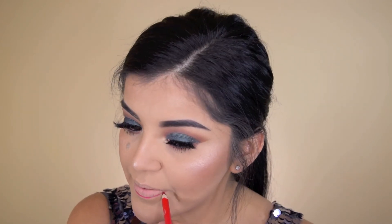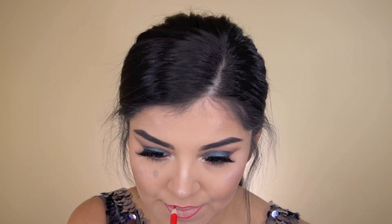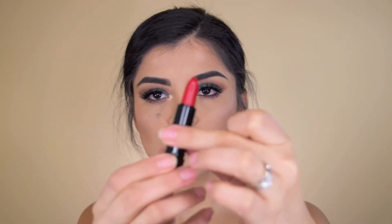I'm lining my lips with Wet n Wild's Berry Red. For lipstick today I'm using Shiseido's — I think that's how you say it — Ruby Copper. I wanted to do a red lip because I know I always do nude lips, so I thought I would try a nice colorful lip today for you guys.